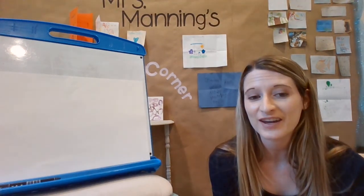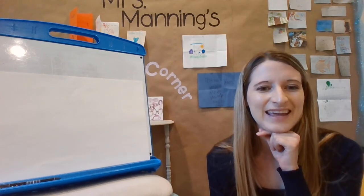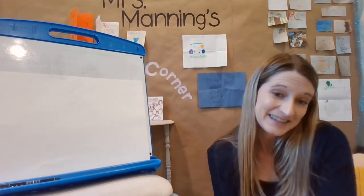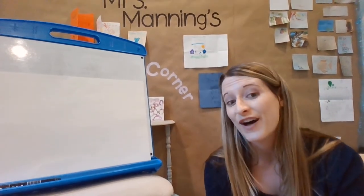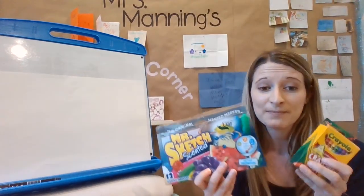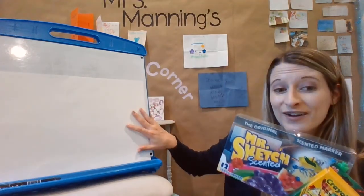Hi artists! I thought that we could do some drawing together again. Do you remember how we did our step-by-step drawing on our zoom meeting and we drew a sea otter? Well I'm going to have us draw a different animal today. Remember you can follow along and pause the video and grab a pencil, markers, or crayons — whatever tools you want to use — and something to write on.